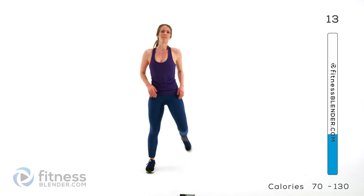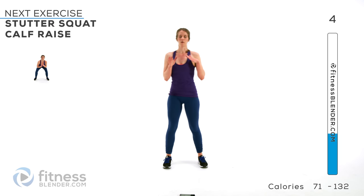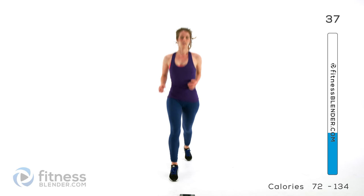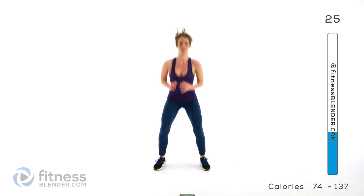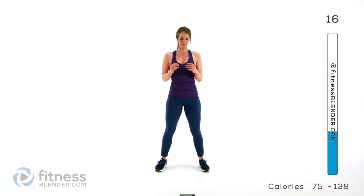Next up we're going to be doing a stutter squat plus a toe raise. We're kicking our feet apart, apart, and then down. So: right, left, center, do that toe raise. Then switch which leg leads each time. So this time starting with the right: right, left, center, toe raise. Next: left, right, center. Make sure you really squeeze those glutes and squeeze those calves.